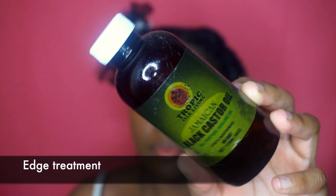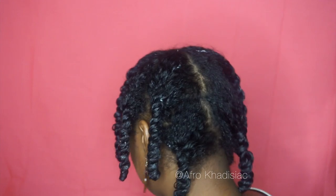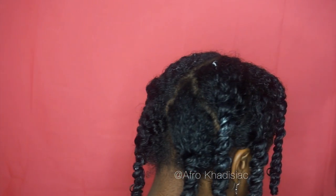After twisting, I like to go in with my Jamaican Black Castor Oil and apply that to my edges. I like this because it's really good for thickening up your edges and keeping them healthy. Also, as you guys can see, it keeps my edges laid so I don't have to use gel on my edges. I have 8 twists in total and now I'm just going to wait about 2 hours — I don't like to go to sleep with my hair soaking wet. Then after 2 hours, I slap on my bonnet and go to sleep.